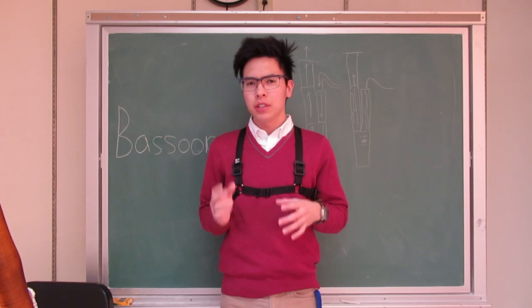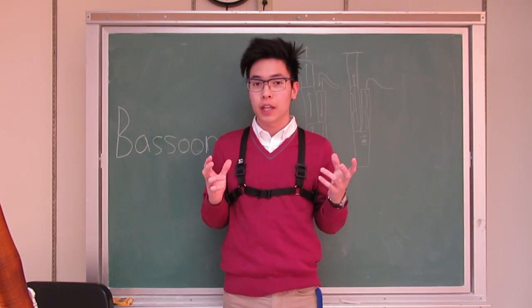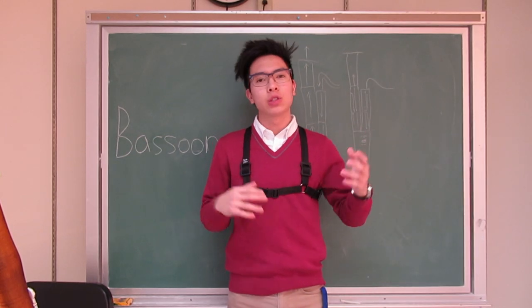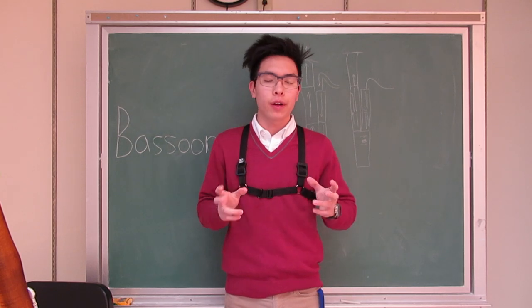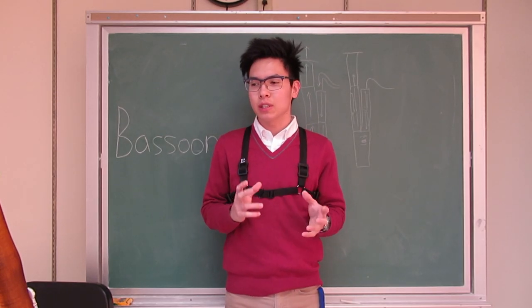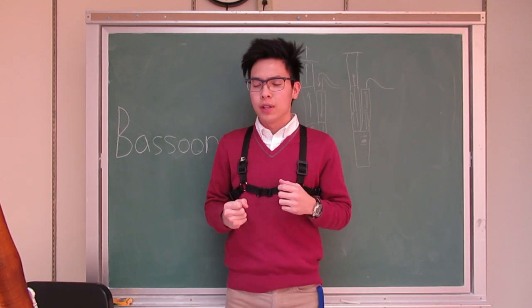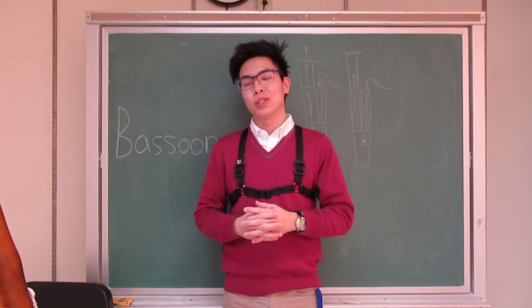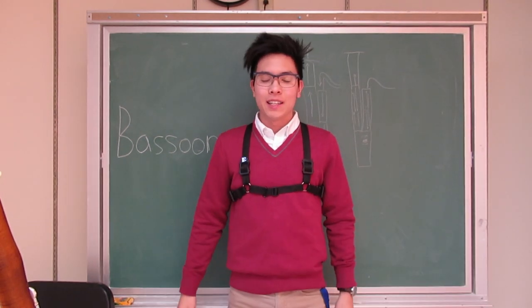As you can tell, this instrument has a very wide range of musical notes that it can play, from a high range to a low range. Like I mentioned, it is a very unique instrument — not a lot of instruments have this kind of characteristics and sound to it. So that's what the bassoon is.